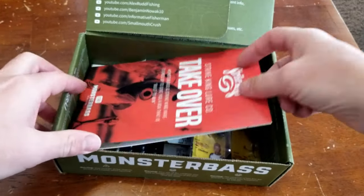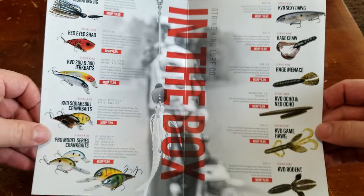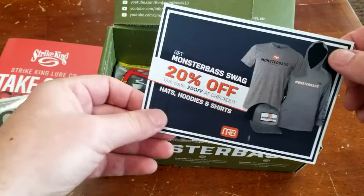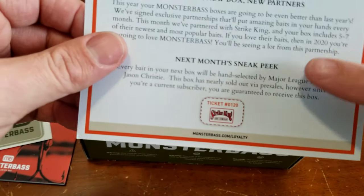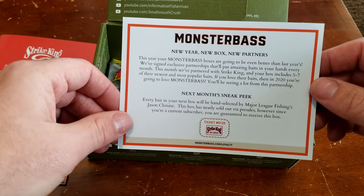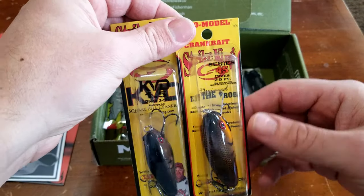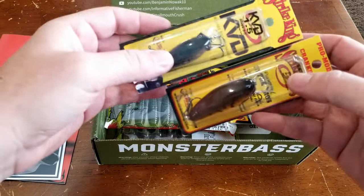So this came in my Monster Box, the Strike King Takeover. These are the array of baits that everybody's looking at — a mixture of these. There's a Monster Bass sticker decal, a 20% off coupon, info about next month's Jason Christie Takeover Box, and a little ticket you can collect and eventually turn in for some kind of product or swag. We've also got a couple of crankbaits: a KVD 1.5 and a Strike King Series 4S — both are square bills with similar brown and orange craw patterns.